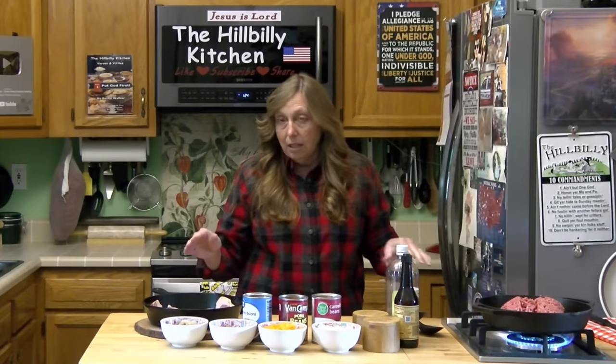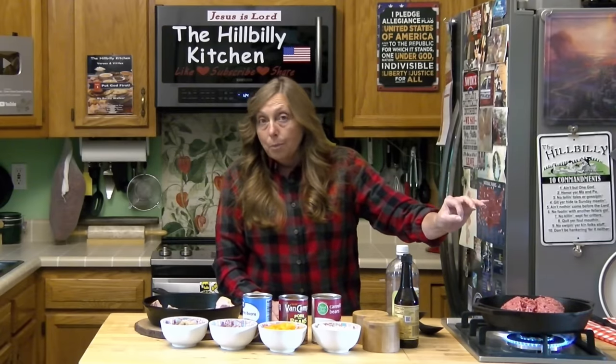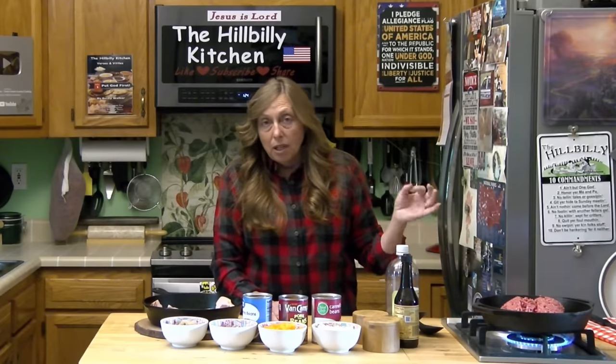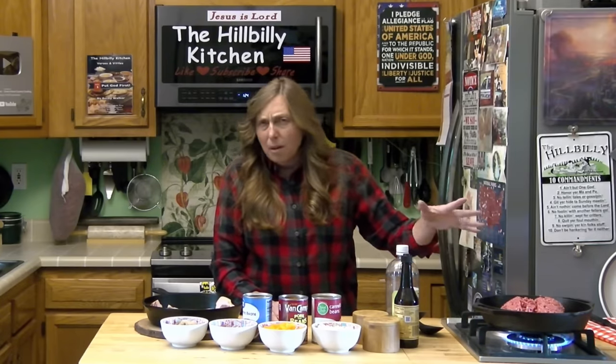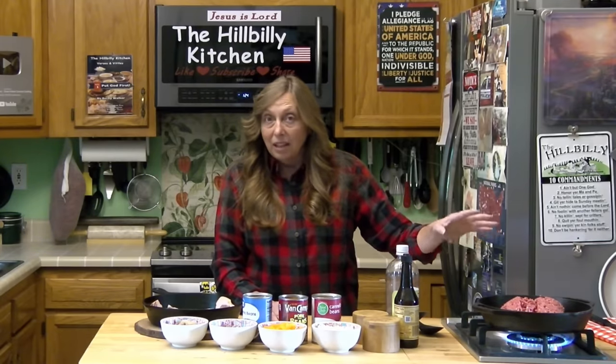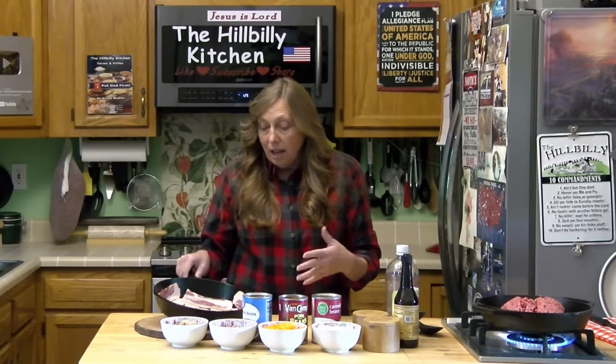You can chop this bacon up into maybe half-inch to one-inch pieces and throw it right in your ground beef and cook it together, especially if you have some really lean ground beef. Sometimes you can get ground sirloin cheaper than regular ground beef around here. Because this is ground chuck, I'm going to want to drain most of the fat from the beef since I'll have all the fat from the bacon. I'm going to stick the bacon in the oven — I've spread it out in a skillet and I'm going to put it in the oven.